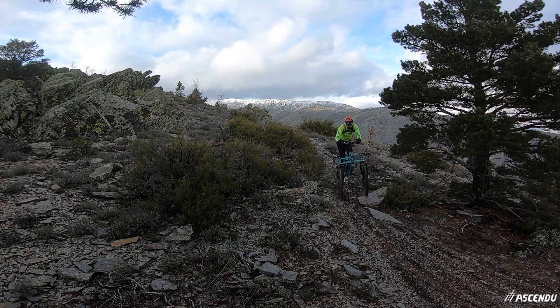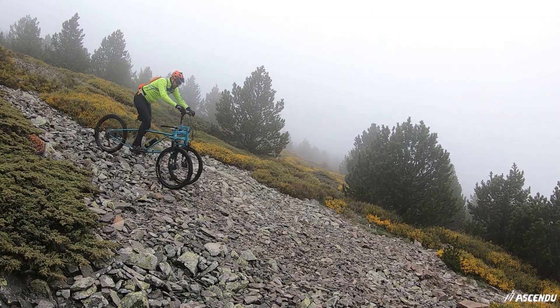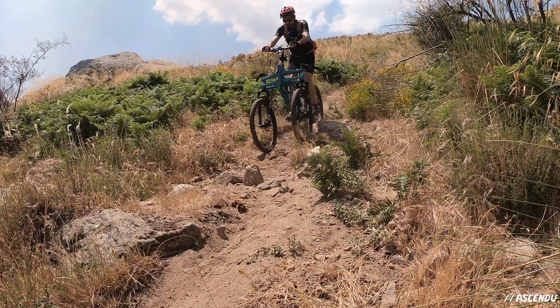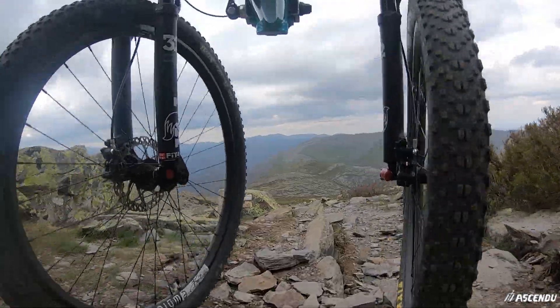On the other hand, you can downhill any mountain bike route, because it is long and stable. And you can definitely downhill the mountain that you just climbed.